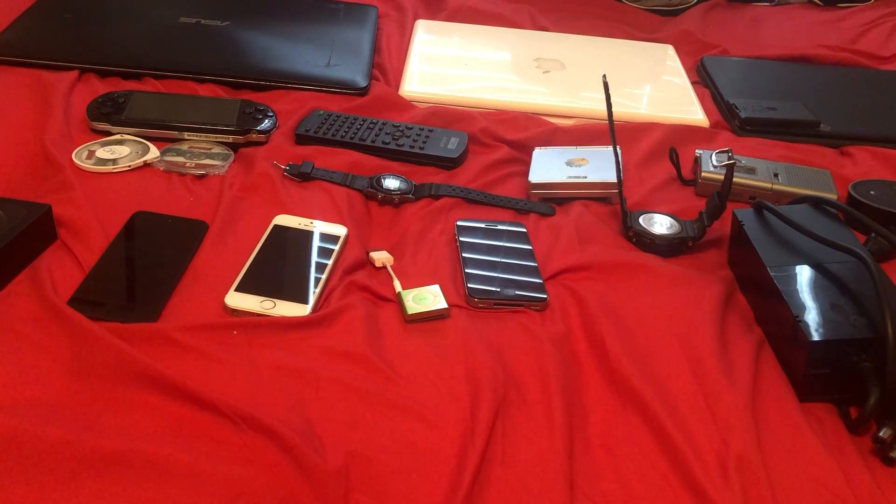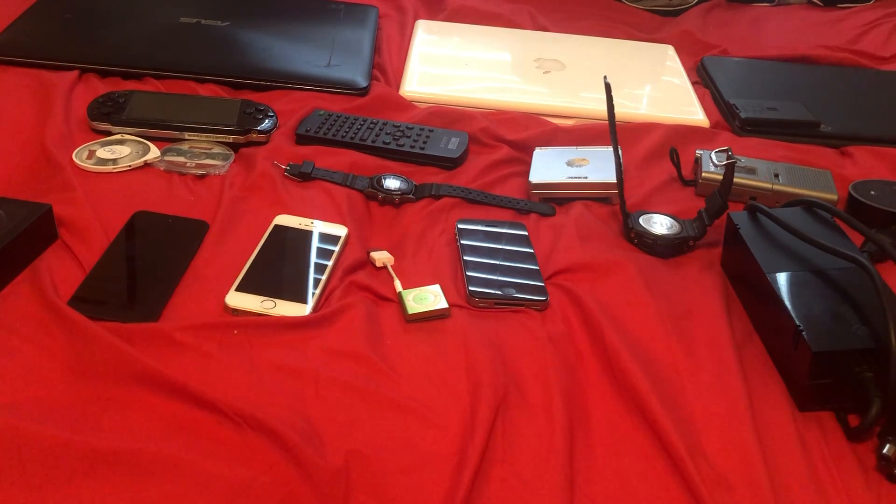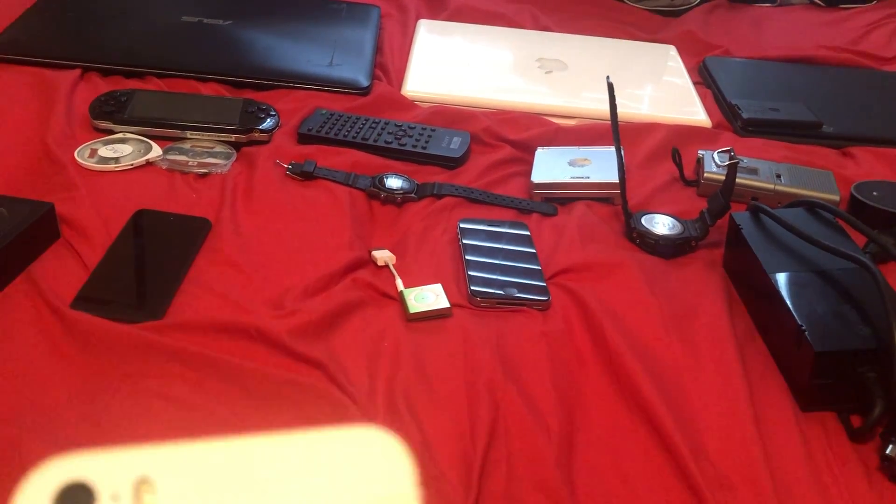Alright guys, this video's probably gone on long enough. I hope you guys enjoyed this random tech collection review. I might play another gaming video tonight with my new supply block, depending on when it gets here. This has been DarkLambo23, signing off for now. Peace.